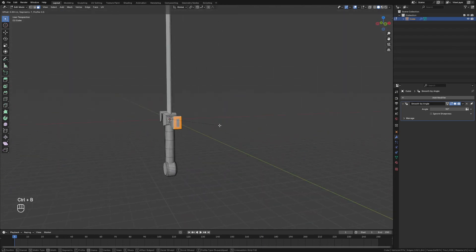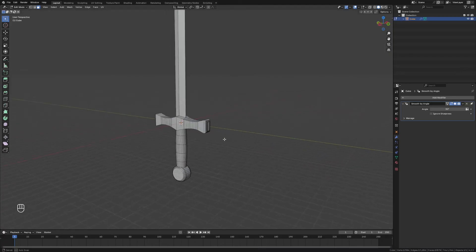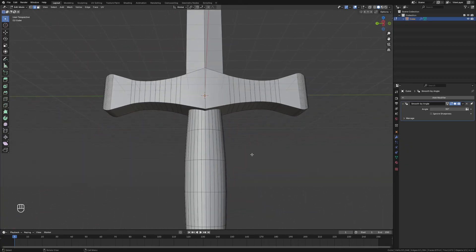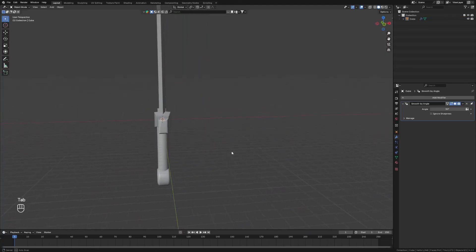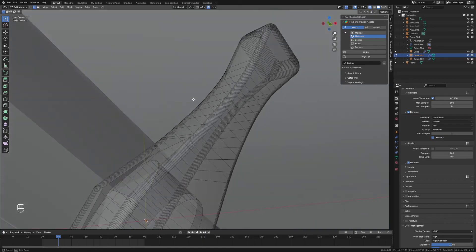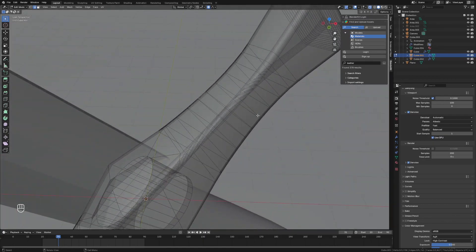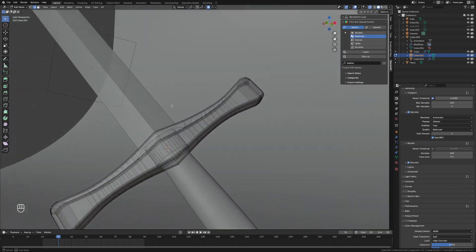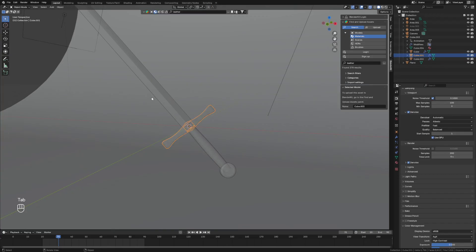We'll grab these faces and give them a little bevel on the outside, and grab just that inner edge — which is a bit rigid — and bevel that as well. After the fact I came back and beveled the top and bottom of the hilt to round it off and make it look more real. I also stretched out the hilt horizontally to make it a bit wider and thinner, and stretched out the blade and handle to make it more of a longsword.